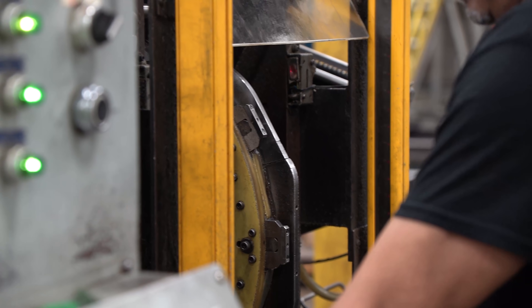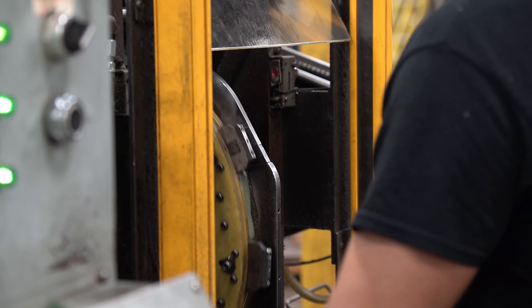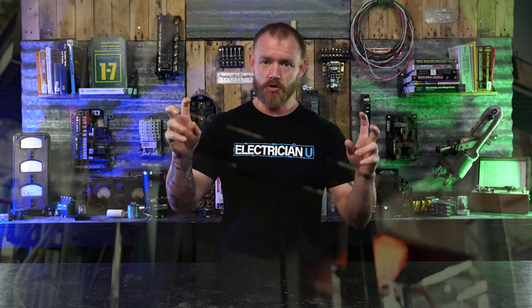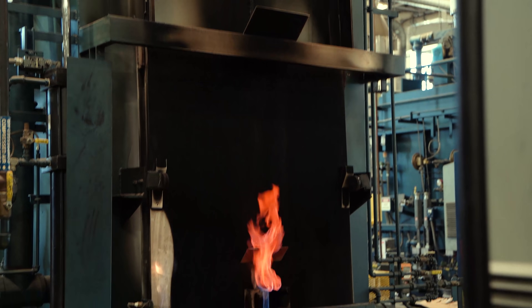The next step is putting in that pin that all of us see on lineman's pliers. Usually on one side of the tool there's something laser etched — like a lineman on a pole. I always wanted to see that process. Then it goes to the next most important stage: hardening the steel through a heat treating process. There's a different process just for the handles versus the cutting edge, because they each need a different kind of strength.